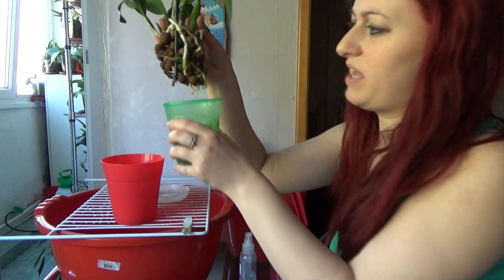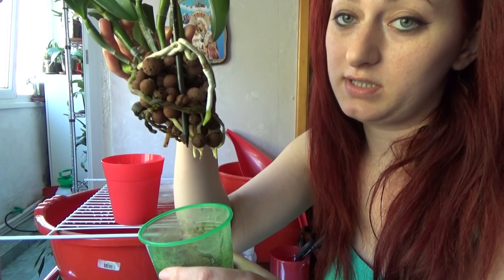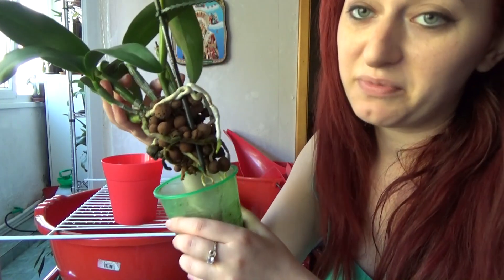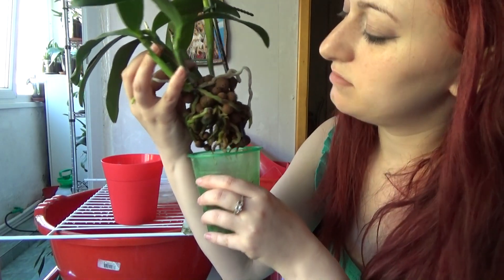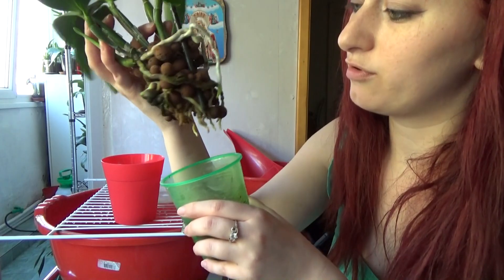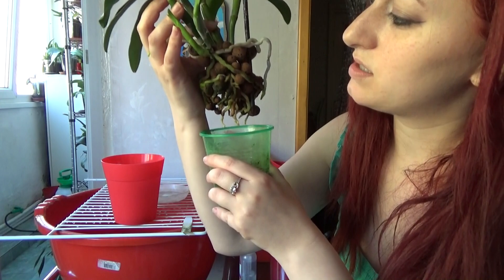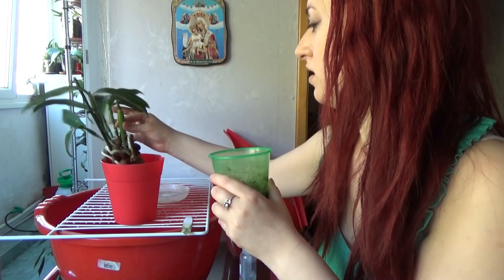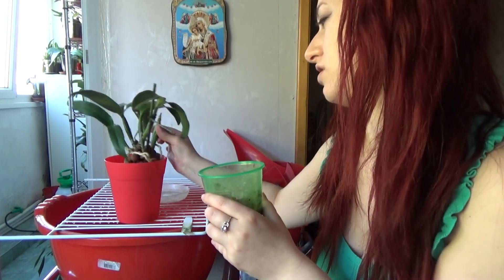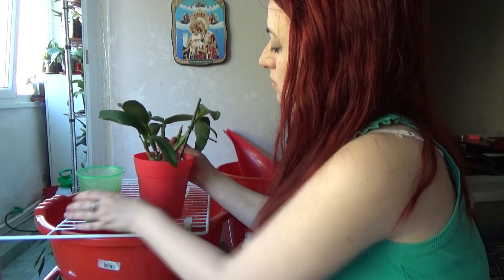All these roots have been created in the past two and a half to three months since this orchid was repotted. That is a pretty good root system for that amount of time. You can see how many roots she has — she is a very happy orchid, and she's one of my favorites because she is super fragrant.